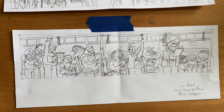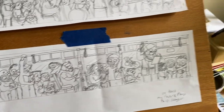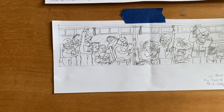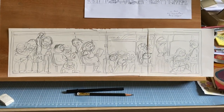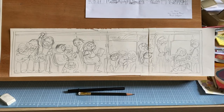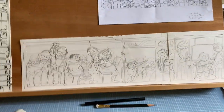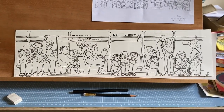Then we emailed back and forth about this. I wanted to make sure that a lot of San Francisco was represented. The staff was really amazing at getting back to me and giving me suggestions. There was a lot of back and forth, which I really appreciate. When it came to making the final art, I made a bigger sketch in the same dimensions as what you see on the bus, and then I traced over that.